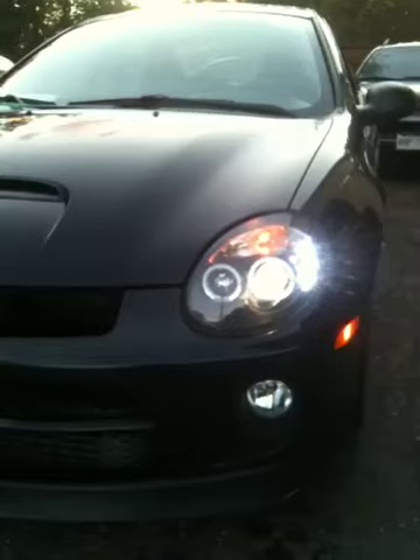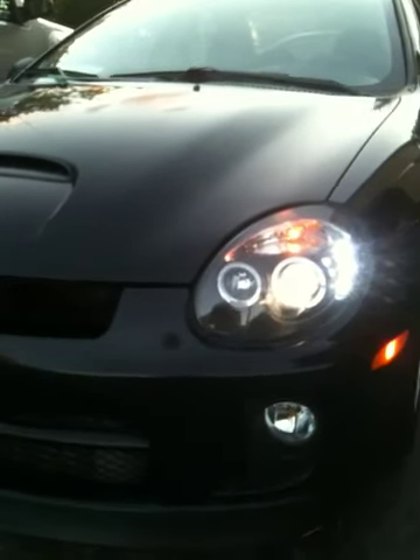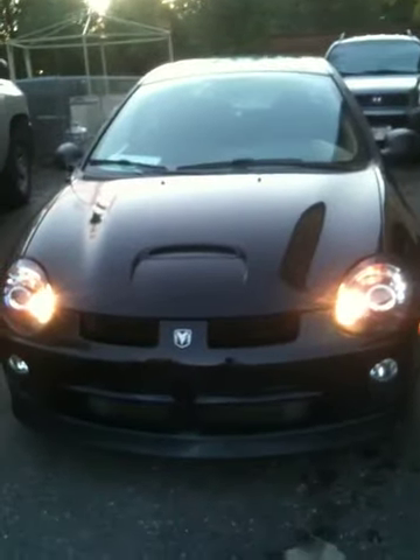I'll probably get HIDs next summer, but for now these will do. Apparently they run really hot, but that's the only downfall I've heard. High beams look great too — pretty nifty looking lights if you ask me.